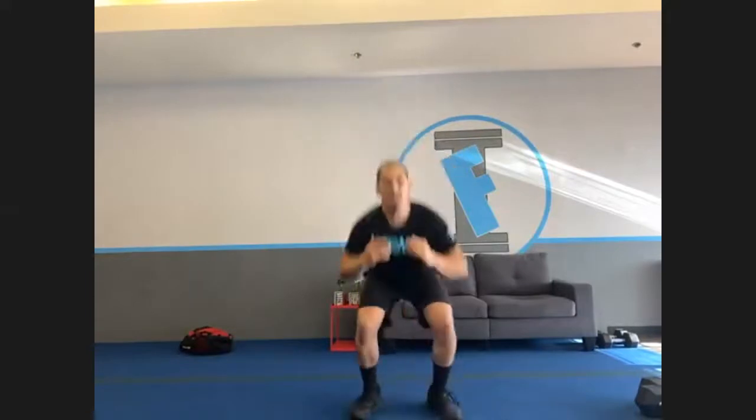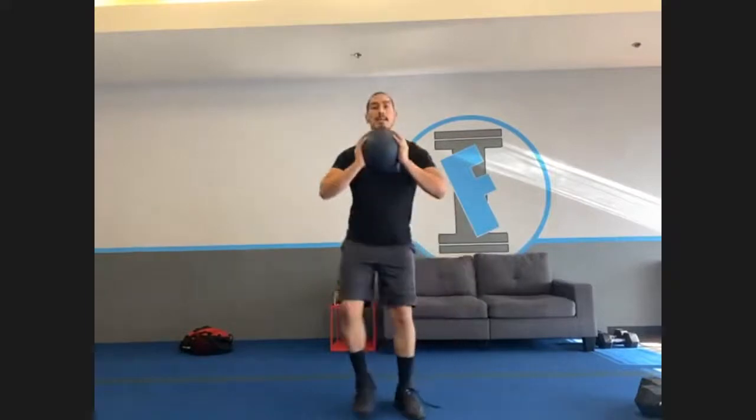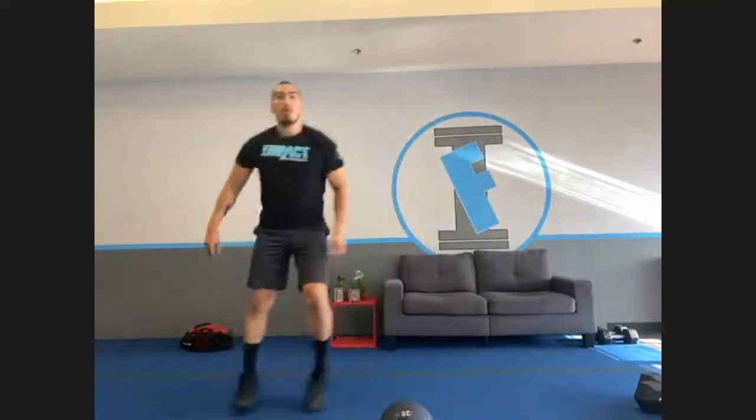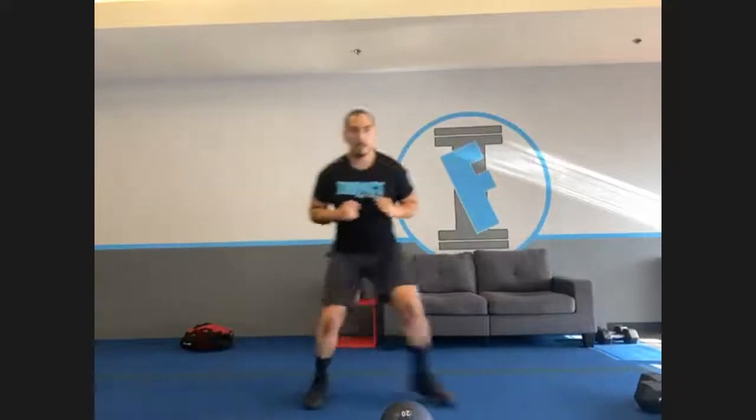In three, two, one — switch to squat jacks. Remember, level two is hopping it out. Level one: one foot out, together, other foot out, together. If you need that extra challenge, grab a weight. Two, one, and rest. That's the first one. Get what you need — tie your shoelaces if needed. Get ready for the next round — side shuffle squats, in four, three, two, one, begin.